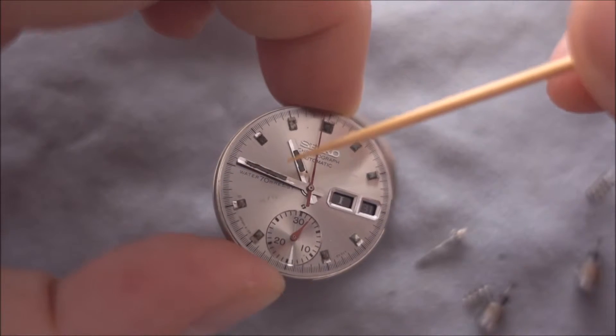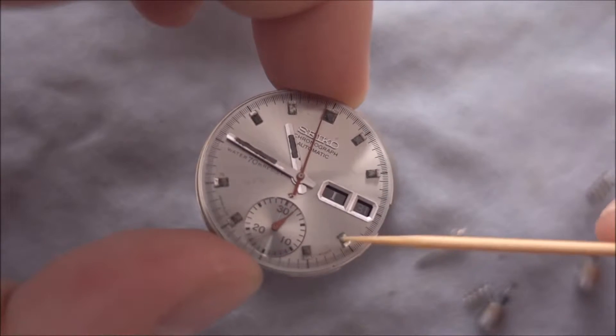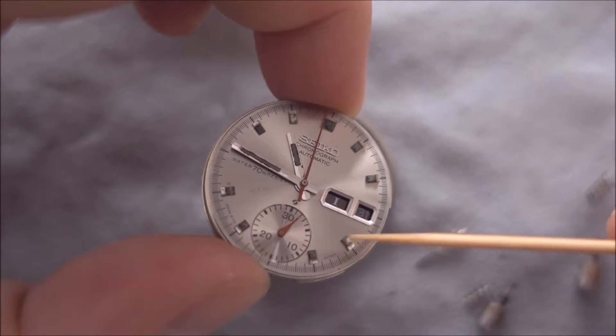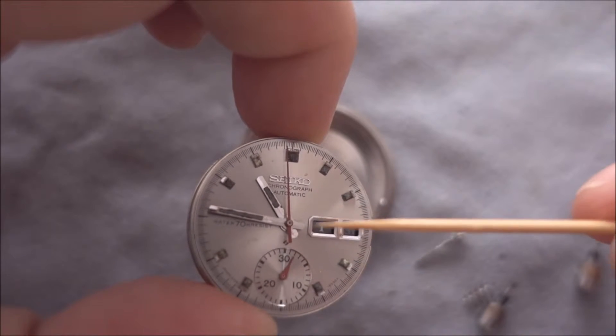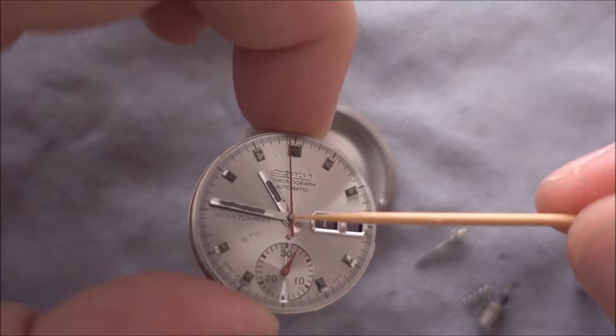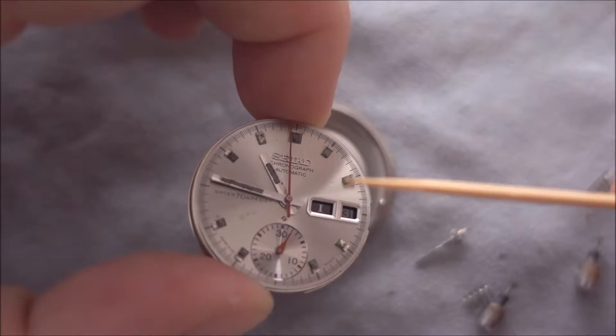The hands need re-looming — that loom is all dead. Same with the markers or indices, but I think they'll come up really well. This one's got the original two-piece hand, which they only used between 1969 and 1970.